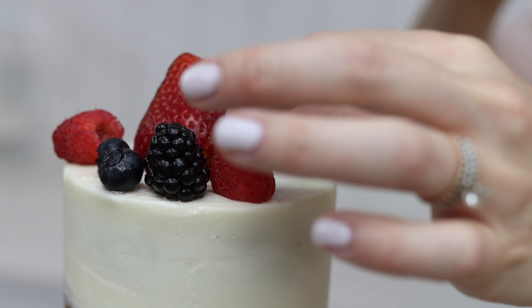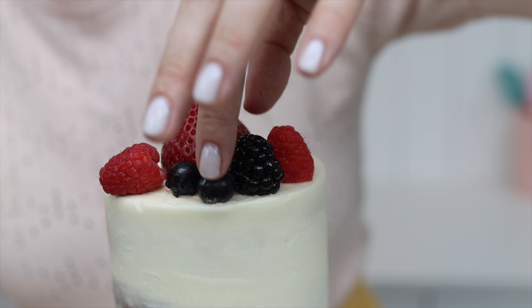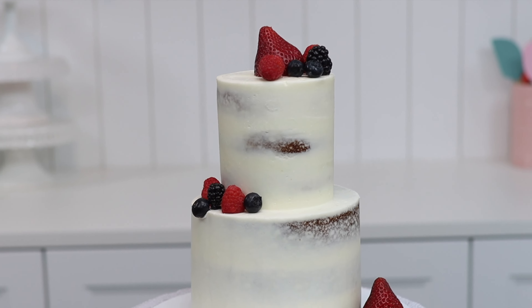To attach the berries, if you haven't just frosted the cake and you're using buttercream, it might have already set. In that case, you'll need to pipe or spread a bit of fresh frosting wherever you want the berries to go so that they stick.